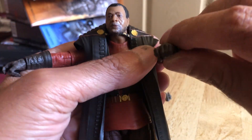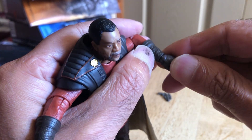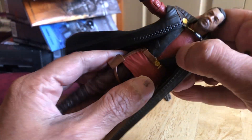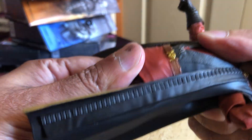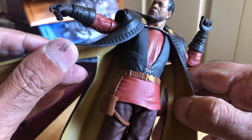Shoulders go up to 90 degrees — single slot. Elbow to 90 and rotates. This hand pivots up and down and rotates. Let's see what the torso crunch is like — bad crunch.